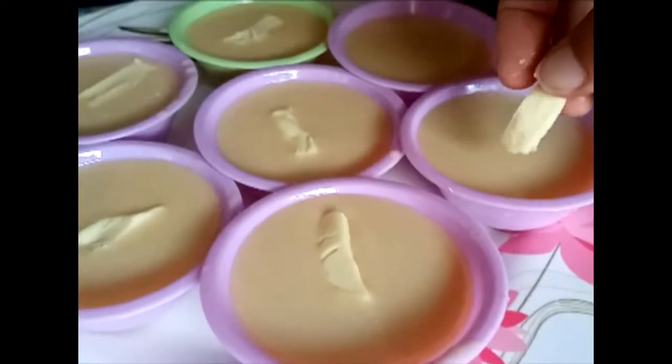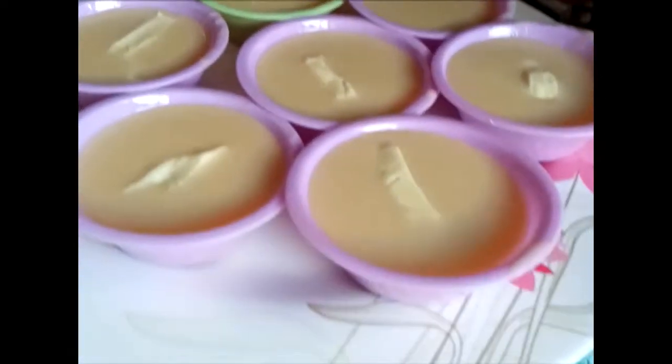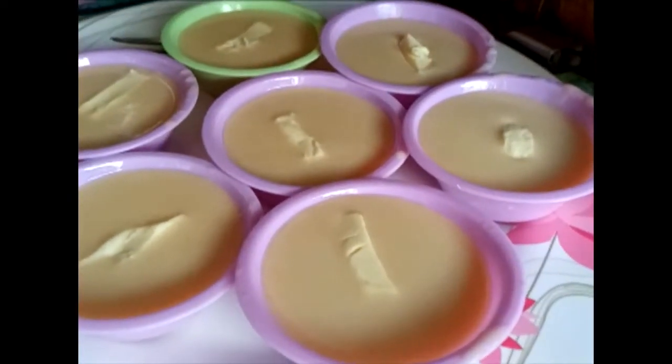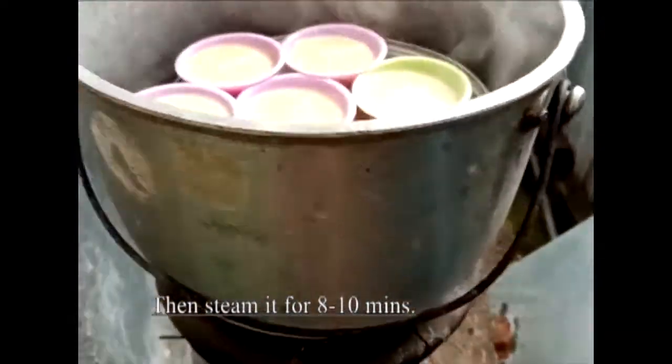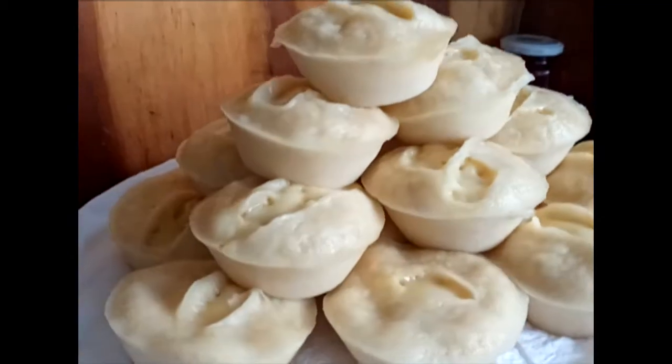Siyempre, apt na natin siya ilagay sa cup ng puto cheese. Kailangan lagyan natin siya ng cheese on top. One small slice of cheese on top. And ta-da! That's our finished product.